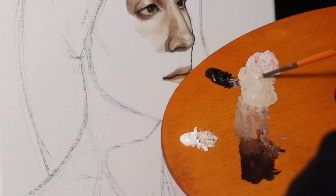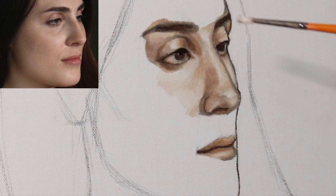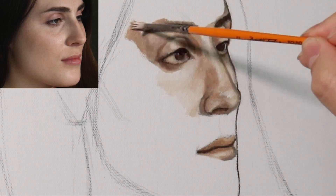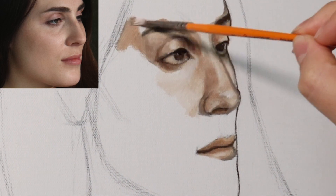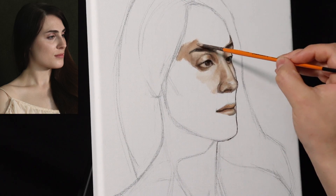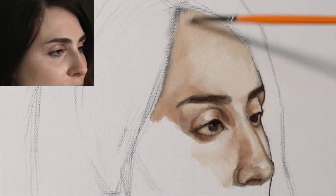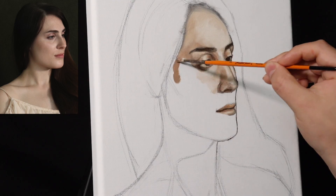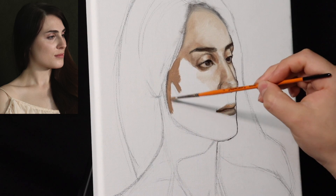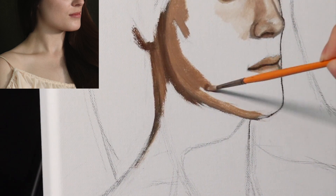As I'm mixing color on the palette, I'm using a little bit of turpentine. Turpentine is the thinner that people don't like because of its odor, but the reason I'm using it is because the Venetian medium I have already contains a little turpentine, so it made sense to use it as the thinner. With the first underpainting layer, it's okay if the paint mixes with the graphite — that's perfectly fine since we're going to go over it again with subsequent layers.